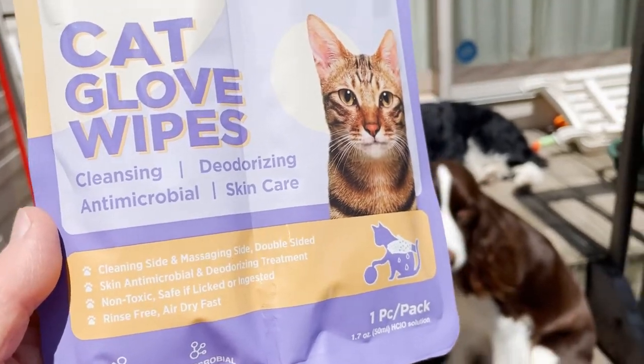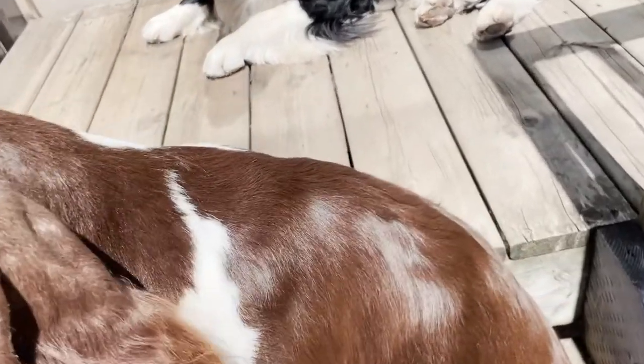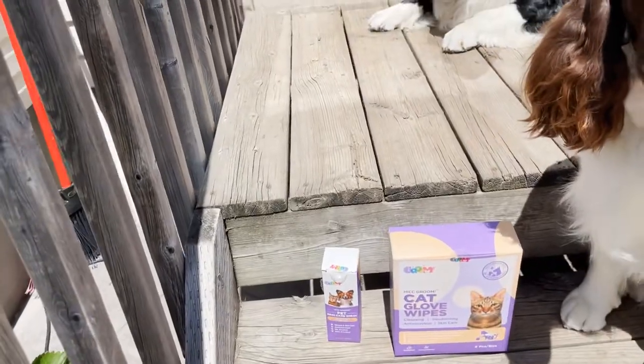It's good for cleaning feet, or maybe just inside their ears for a quick wipe. Ember has some little bumps on her back — she got bitten by some bugs and she's a bit scabby. You can't see it under her fur, thank goodness, and we've been using the pet skincare spray on it.